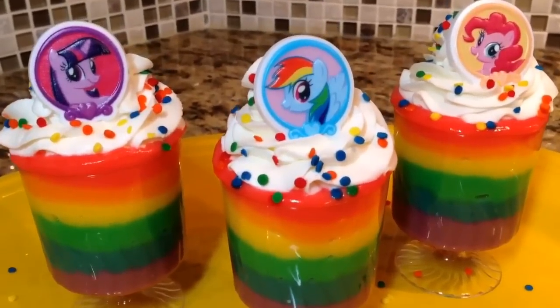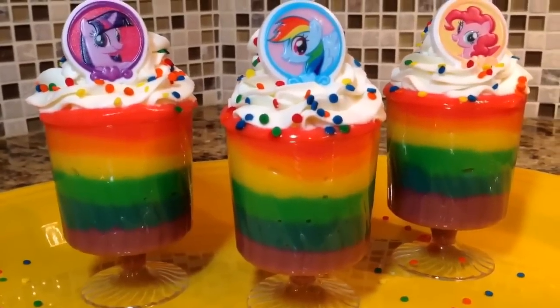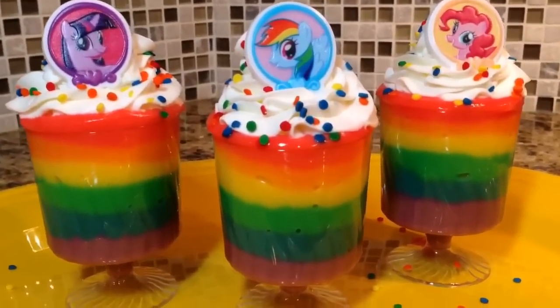Hey everyone, in this video I'm going to show you how I put together these My Little Pony Rainbow Pudding Desserts. Enjoy the video guys.